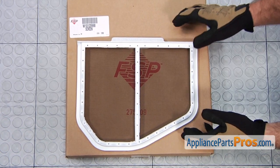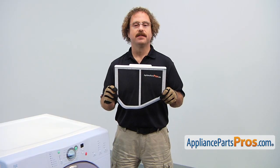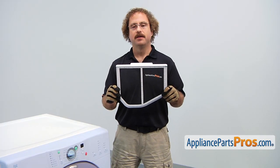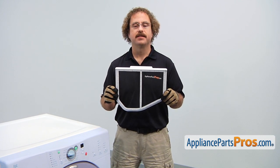When you open up the package, you're going to get the new lint filter. The lint filter is what catches the lint as it circulates through the dryer. The main reason you'd be changing it is if it's damaged or has a hole in it and it's not catching the lint.